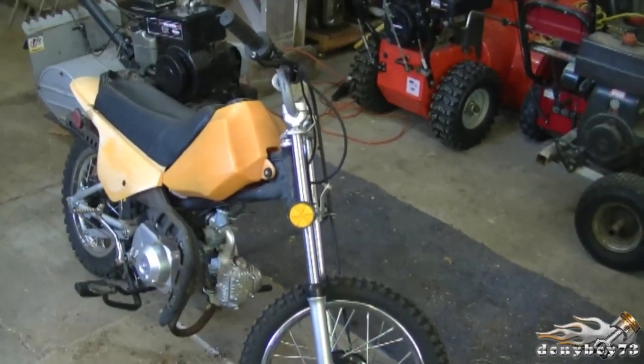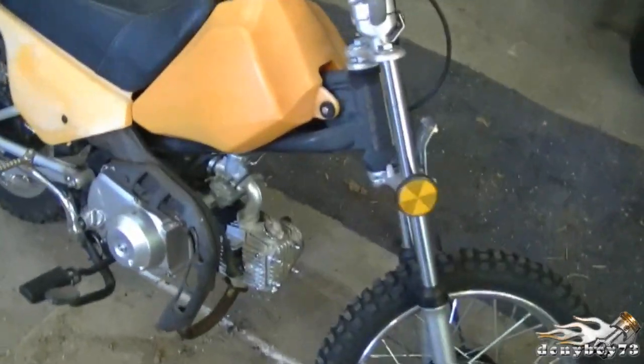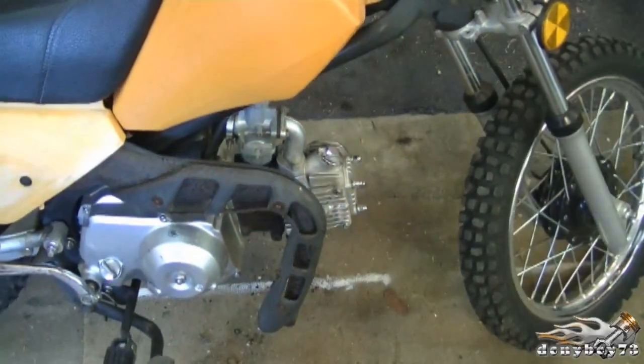Here's a small mini bike. It's a Chinese made bike. It's got a Honda clone motor on there, 49cc's.